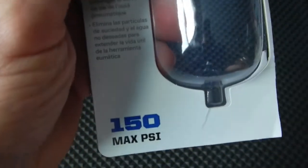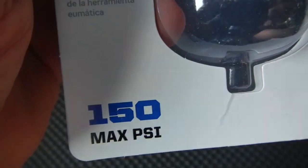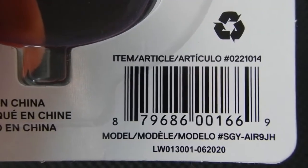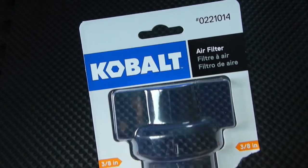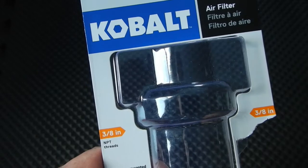It does state 150 pounds maximum PSI. Both sides are 3/8 inch inlet national pipe threads.